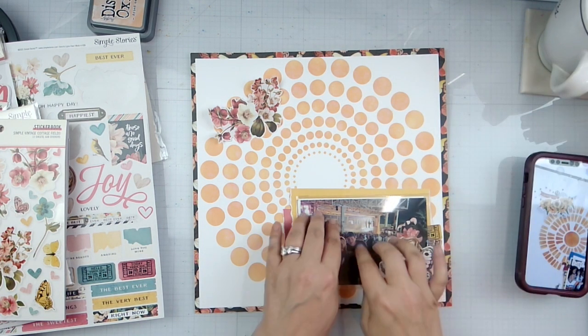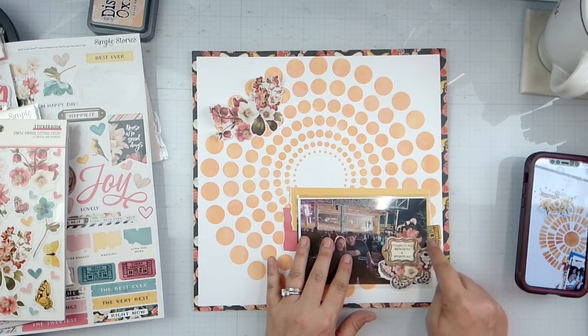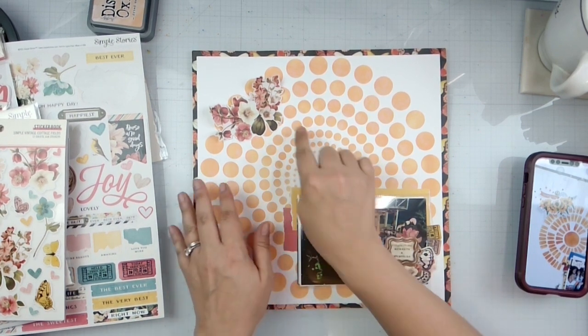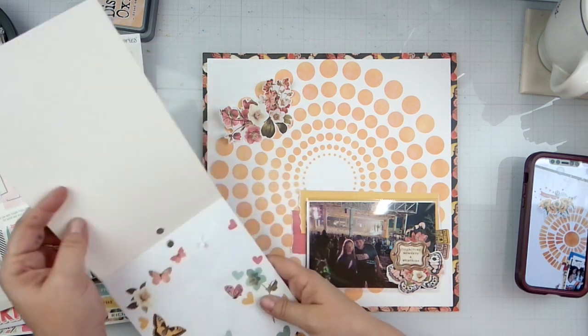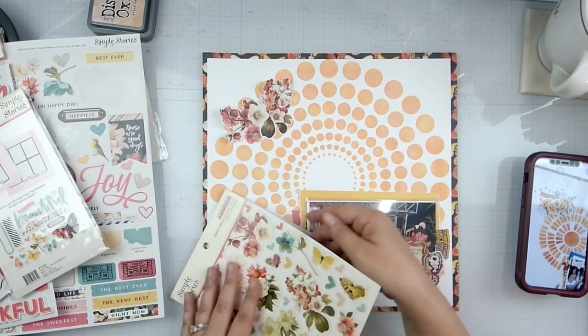Alright, so I got my paper pieces wonkily put behind here. I've got my flip-flap on, I've got two little tags here so they kind of come in with that cluster. I've got tickets, a tag, a chipboard piece, and a butterfly — went ahead and clustered some of the laurels up. Seeing what else we can add.